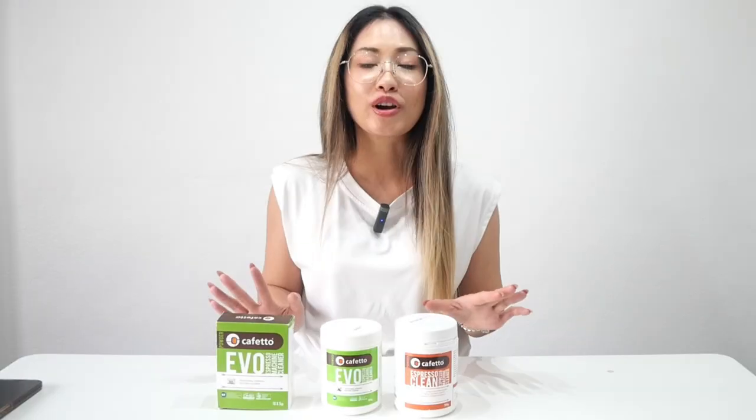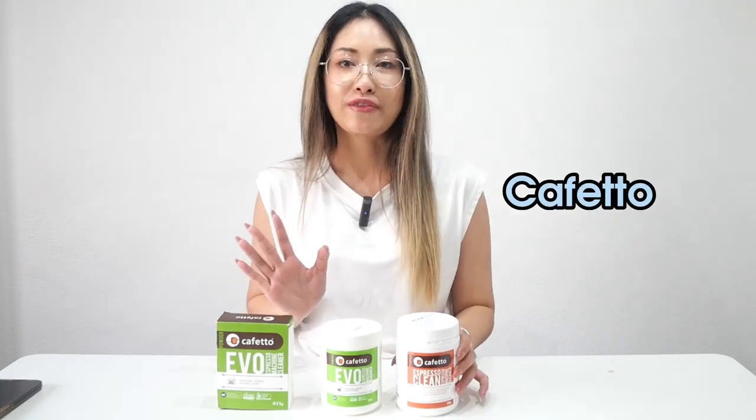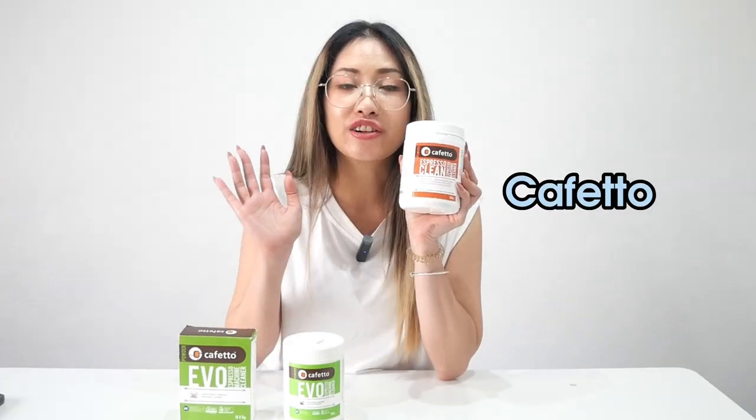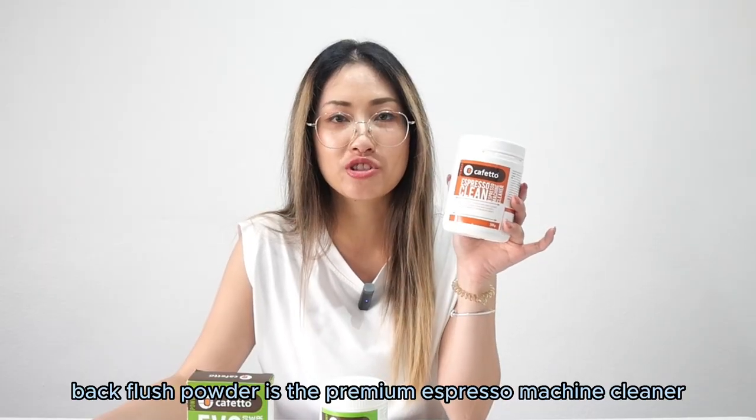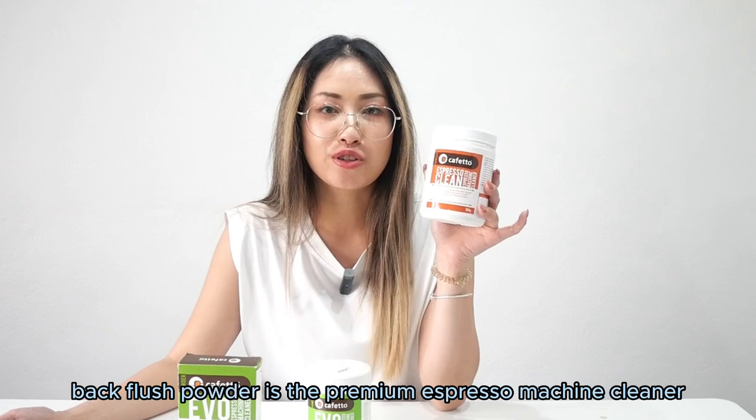These are the product range available on our website, Barista Supplies. These are products from Cafedo — cleaners for your espresso machine. This is the espresso machine cleaner and back flush powder, suitable for both commercial and home espresso machines.